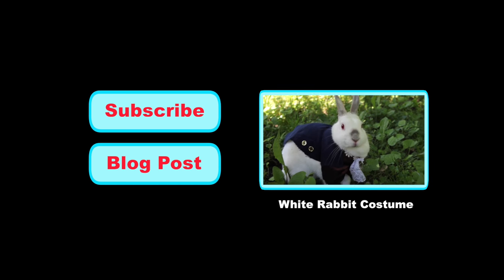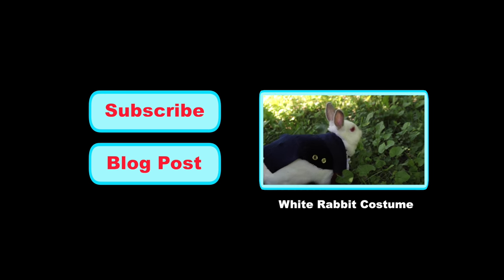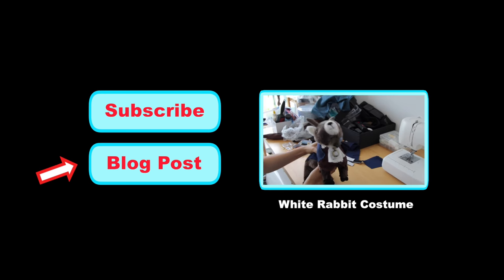For the previous video, click here. And don't forget to like, subscribe, and read the blog post. Thanks for watching!